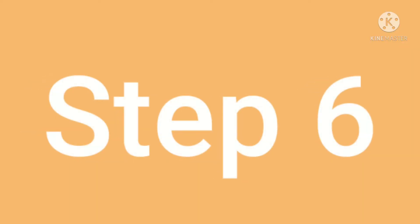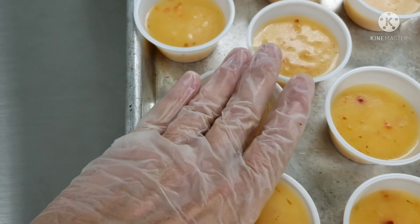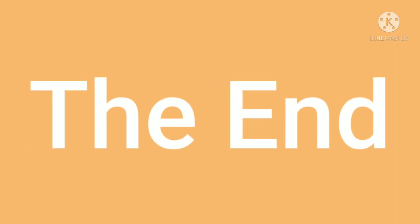Step 6: Take the lid and put it on top of the container. Press down softly until you hear a click. Then your lid is on your container and you are finished.